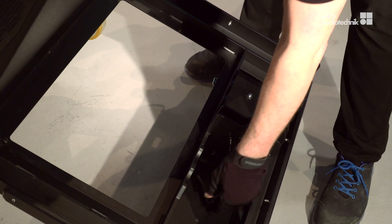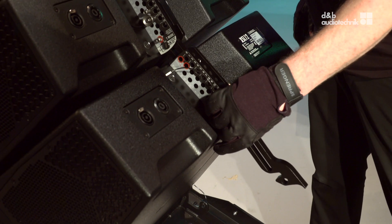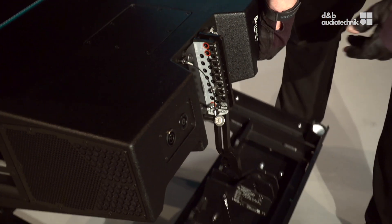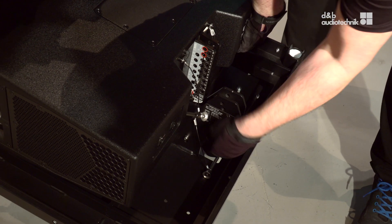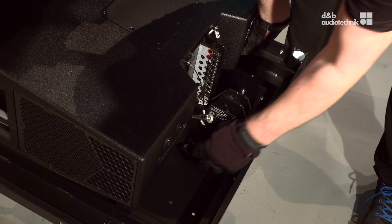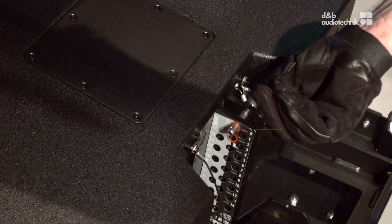Remove the locking pin from the touring cart and also the safety pin from the lowest splay link. Lift the cabinet to unhook the splay link. Lower the cabinet. Attach the splay link to the touring cart and insert the safety pin. Engage the locking pin into the transport position.